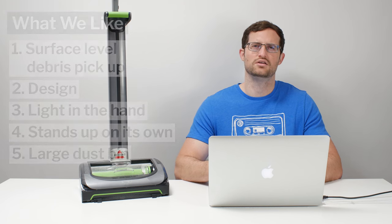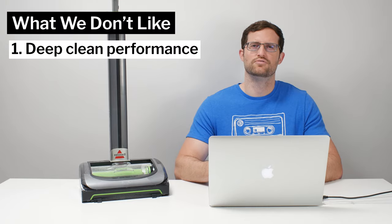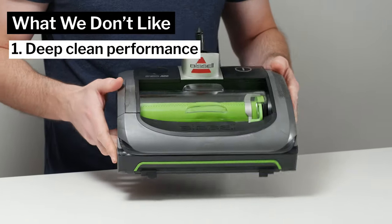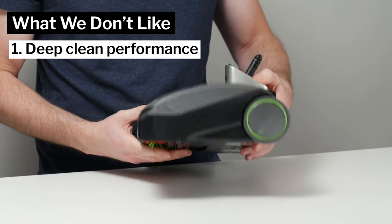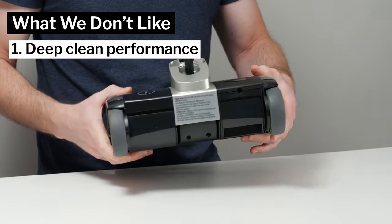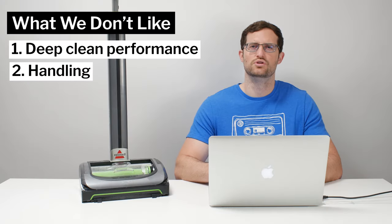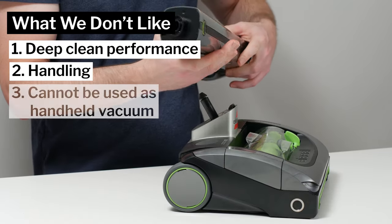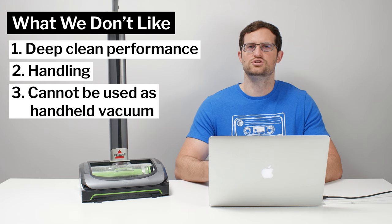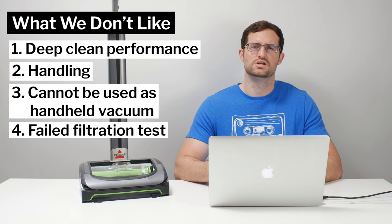Moving on to what we dislike about this cordless vacuum — the vacuum's deep clean performance is simply unacceptable. While its unique design gives it certain positive unique properties, it also makes for a few negatives. The vacuum is quite heavy towards the bottom, which makes it more difficult to maneuver and handle than competitor vacuums. The design also prevents the AirRam from being used as a handheld vacuum, which is a strong negative for versatility. The biggest negative of all is that this vacuum does not come equipped with a HEPA post-motor filter and therefore failed our filtration and sealing test.